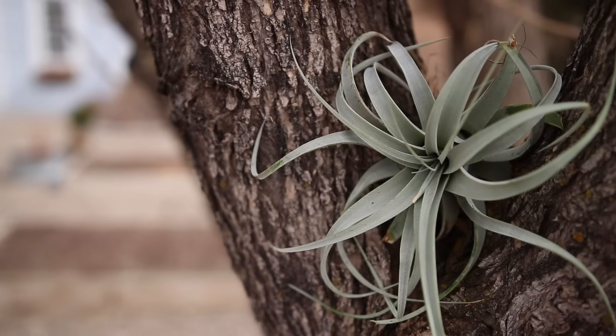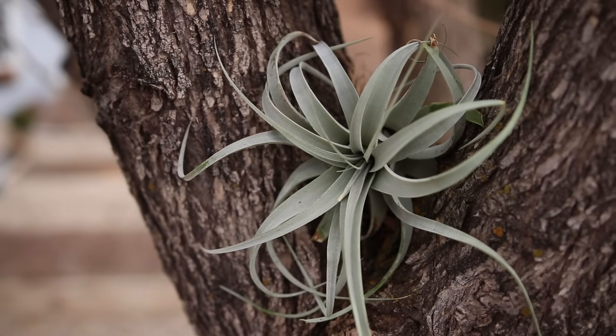Hey guys, how's it going? Laura with Garden Answer. In today's video, I want to talk about air plants — kind of a beginner's guide on how to take care of them and what they even are. The other day I was having a conversation with one of my friends, and I mentioned air plants because I had just picked up a couple more to bring home, and she was like, so what are air plants exactly? I thought there's probably a lot of people out there that don't really know what they are or how to take care of them, so that's what I want to do today — share with you guys everything I've learned throughout the years, starting off with what they are.